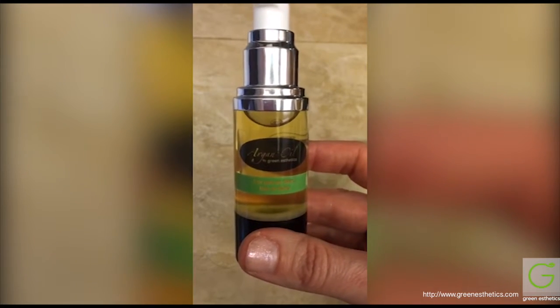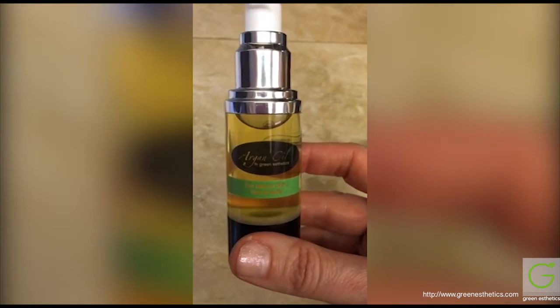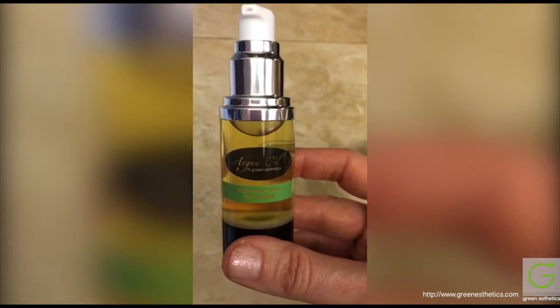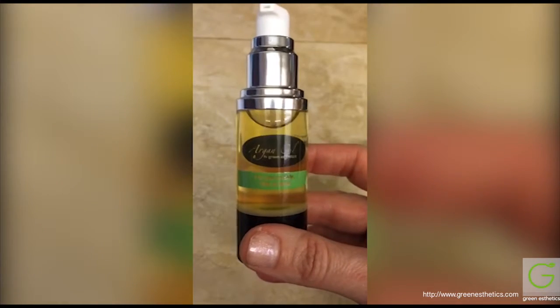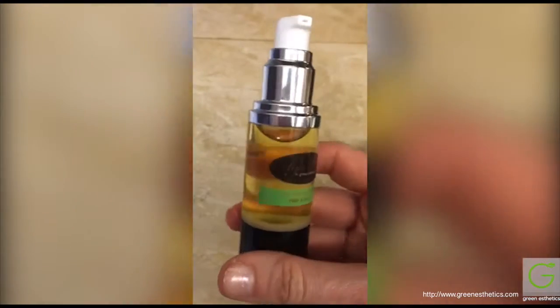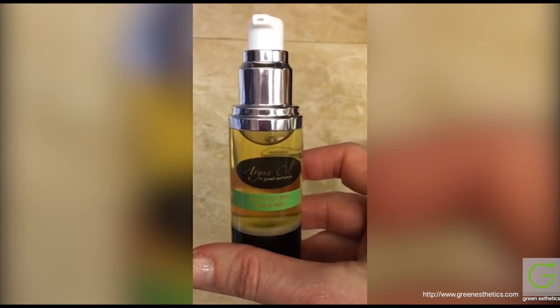Follow my blog and subscribe to my channel. I have email updates now on the blog so you can get emails whenever I post — I come to you. This is really cool for skin, hair, and nails. Green Aesthetics — I look forward to hearing your uses for it, so comment below and we'll talk soon.